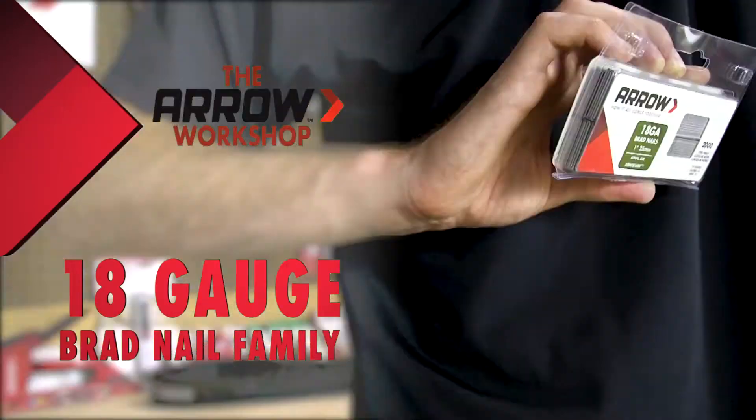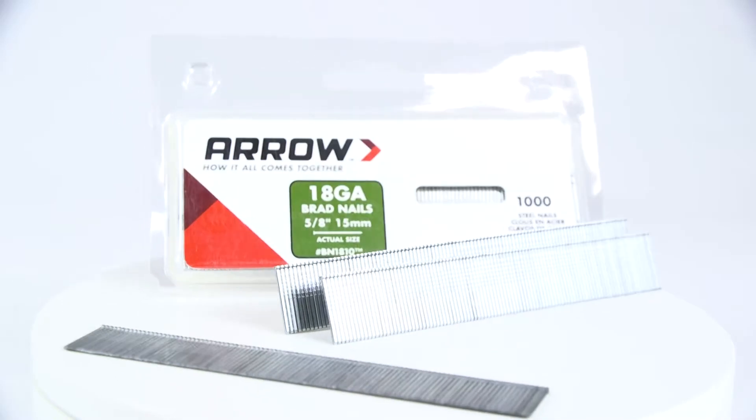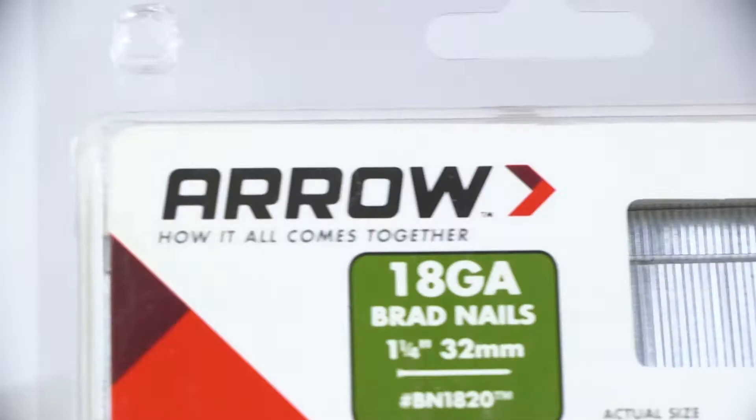Arrow's 18-gauge brad nails are durable enough for any project and come in a variety of sizes to meet all of your nailing needs. Here at Arrow, we know that when you're on the job, the last thing you want to worry about is the quality of your nails. So we took care of that for you.